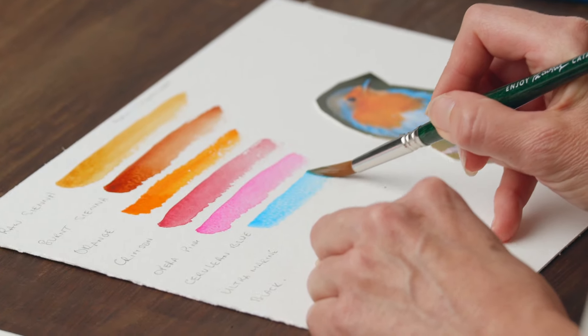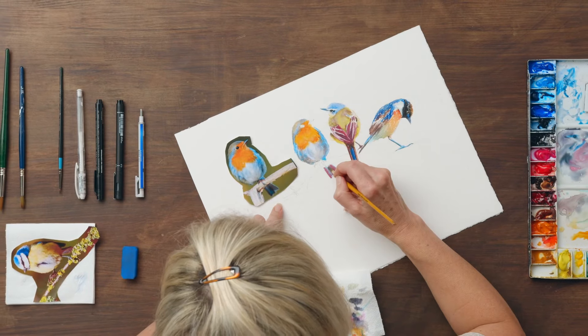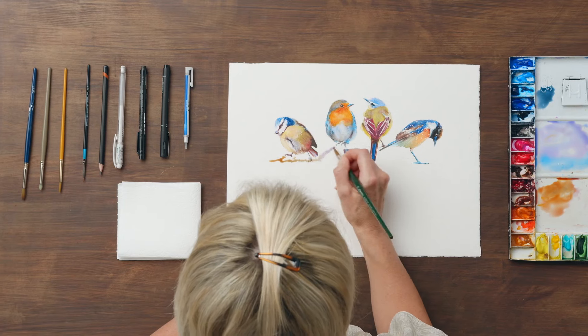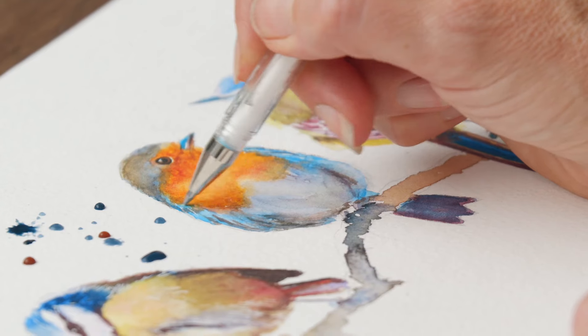I will teach you how to choose the pigments for your birds and practice mixing and blending colours on scrap paper. I will teach you how to paint your birds and later on I'll add a branch and some finishing touches to our work using micron and gel pens.